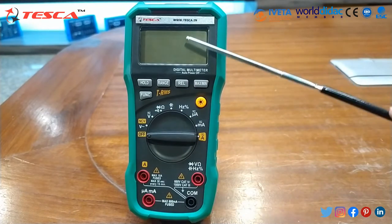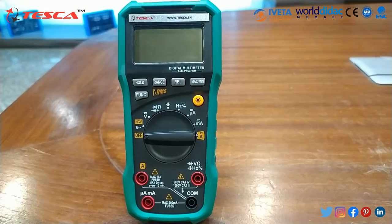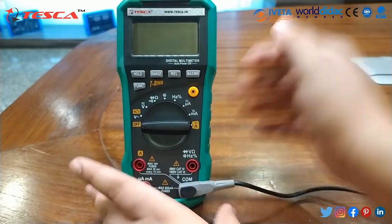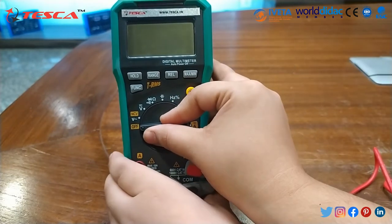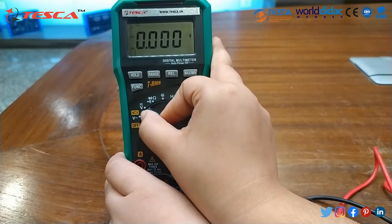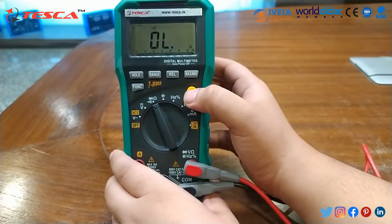This is the whole description of the multimeter. Now first of all we will check the continuity. For that we will make the connections — we will insert one probe in common and the other in the continuity socket. Now we will switch on the meter and set it to continuity. You can also switch on the backlight with this button.